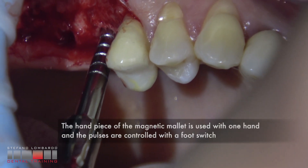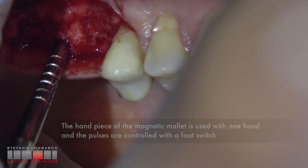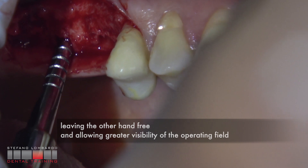The handpiece of the magnetic mallet is used with one hand and the pulses are controlled with a foot switch, leaving the other hand free and allowing greater visibility of the operating field.